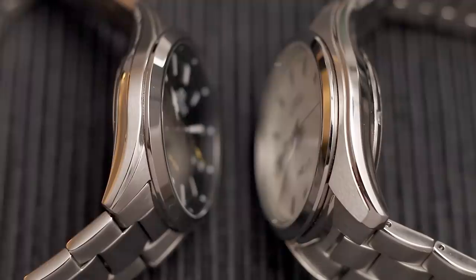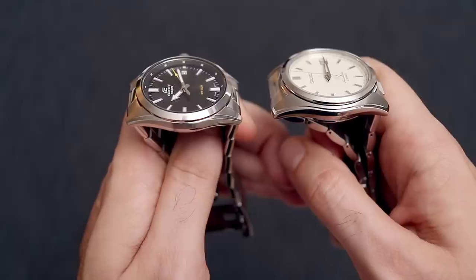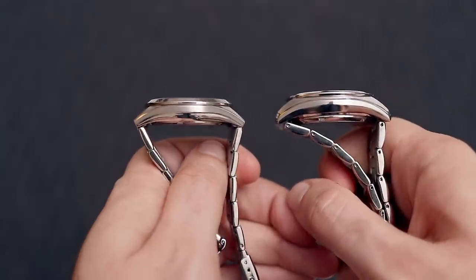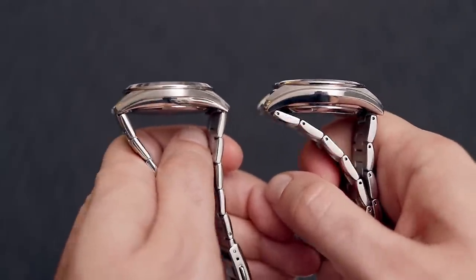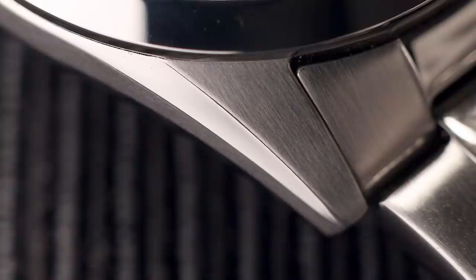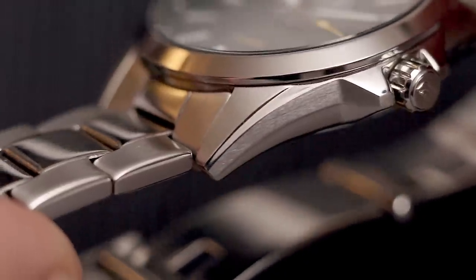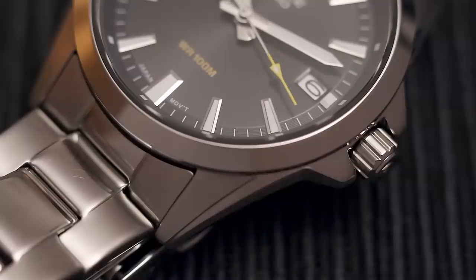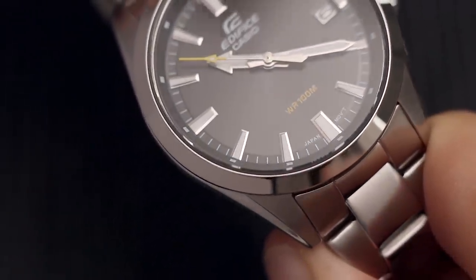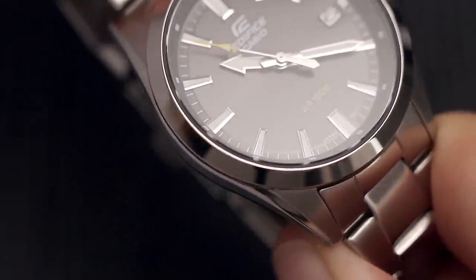I particularly like the style of the case which is very reminiscent of the SAR line from Seiko — the SAR 033 and 35 — and you can see that with the curved shape of the case and those lugs, which are brushed on the top with a polished under layer that acts as a bevel. The finishing on this watch is very good for the price, and the whole watch is made in stainless steel, as well as the bracelet, which is hard to believe because it is so lightweight.